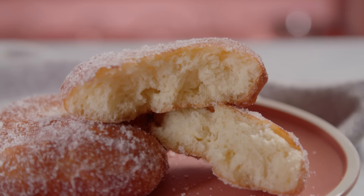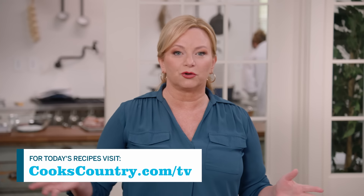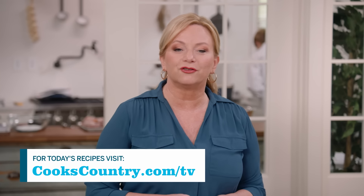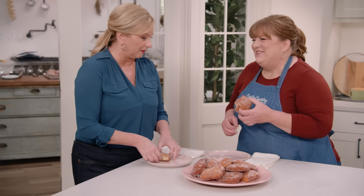From Cook's Country — malasadas. You can get this recipe and all the recipes from this season, along with product reviews and select episodes, on our website at cookscountry.com/tv.